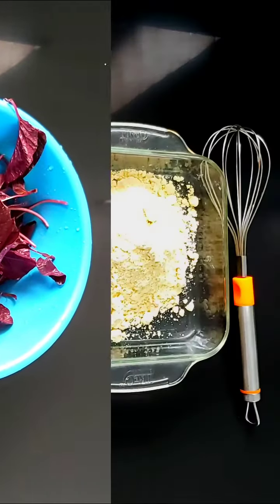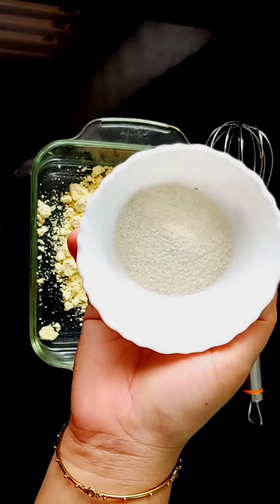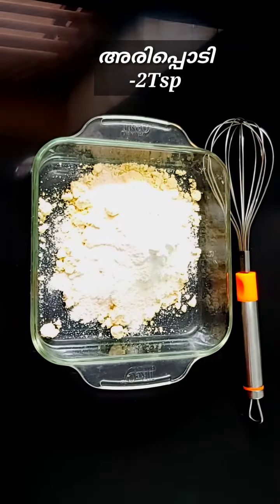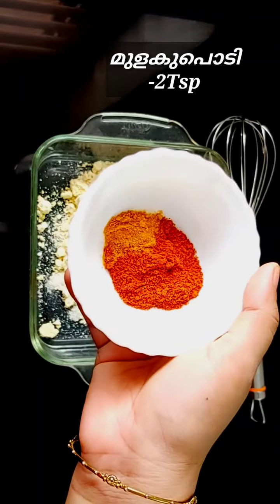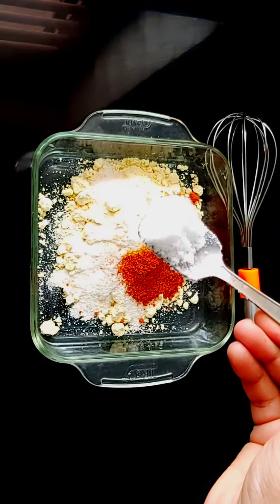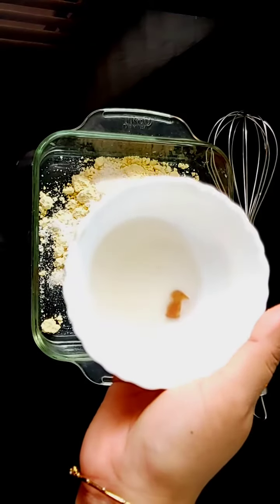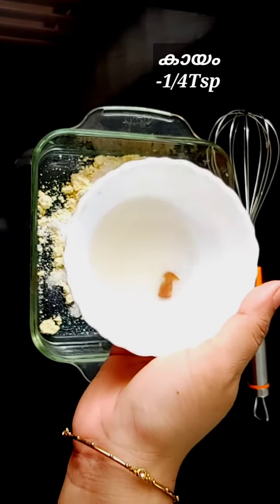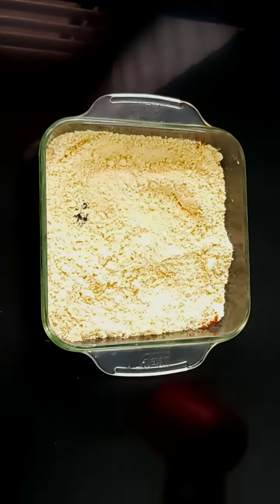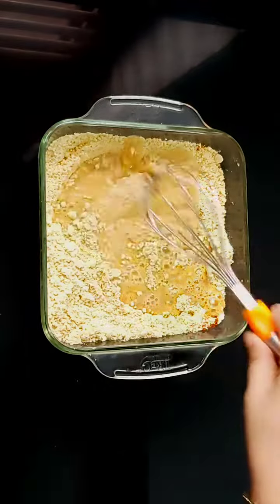I am going to put a cup of ice, 2 teaspoons of tea, 1 teaspoon of tea. I will put it in the water, mix everything fine, add 1 cup of water and mix it up.